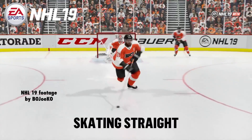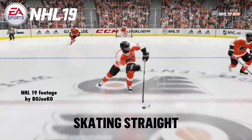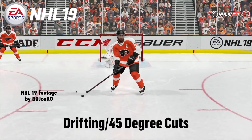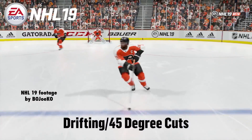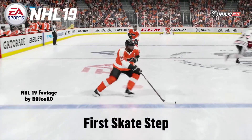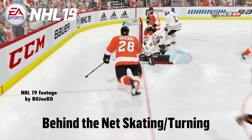Now before we begin, please take a good look at this. This is obviously a showcase of the new skating engine in NHL 19 from EA Sports. Just to be clear, it's all played in normal speed — I haven't done anything funny with it. This is how it's done, this is how they tune the skating for NHL 19.